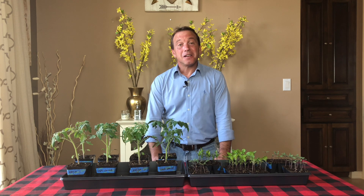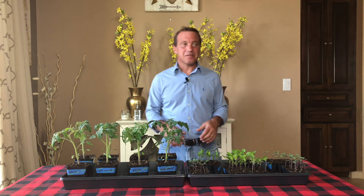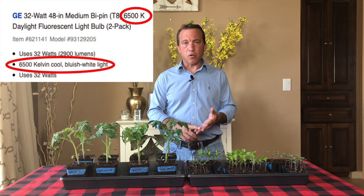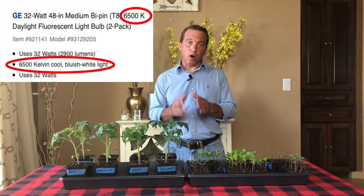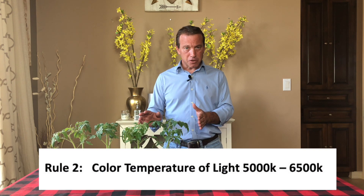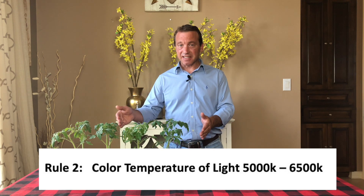Rule number two: color temperature of our lights. Standard lighting is rated in a color temperature on the Kelvin scale. That's really not important. What's important is on the light itself or on the packaging somewhere, you're going to see a rating for the color and it's going to be anywhere from 3000 to 6500K. You want to choose a light that is a daylight light, and that color temperature is going to be between 5000K and 6500K. So rule number two: make sure the color temperature of your standard light is between 5000K and 6500K.